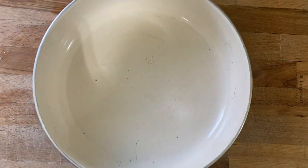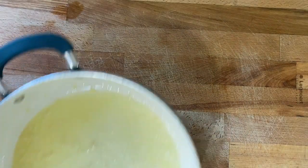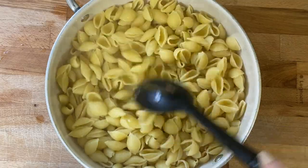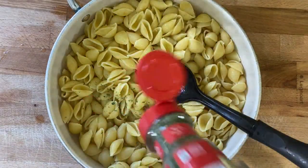I figured I would share what I made on the side with these as well. I did some butter, garlicky Parmesan noodles. I just have some butter and garlic cooking down in a pan and then I'm going to add some shell noodles, stir that really well, and season it with some parsley, garlic powder, and some pepper. Then I'll sprinkle in some Parmesan cheese.